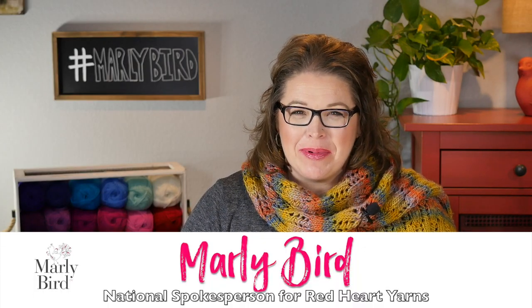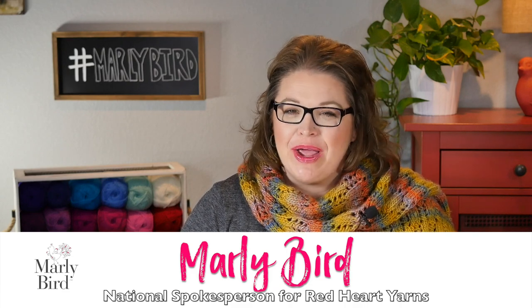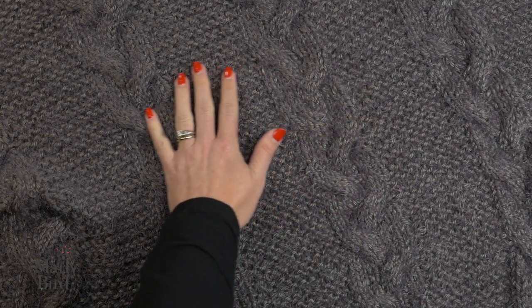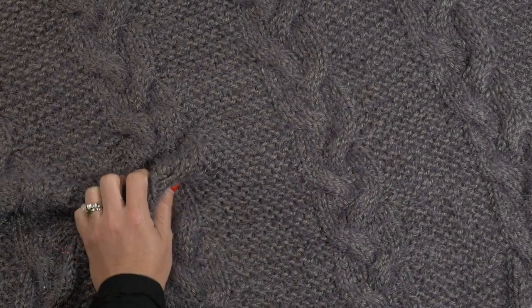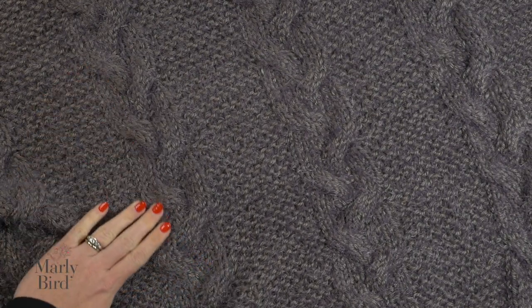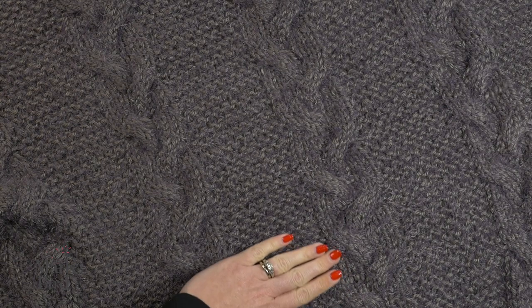Hello and welcome to the Marleybird YouTube channel brought to you by Red Heart Yarns. In this video, I will show you how to make this beautiful braided cable knit throw using the brand new yarn by Red Heart called Hygge. You will fall in love with this most wonderful soft yarn with a soft furry texture. Not only will you love knitting with this bulky weight yarn, you'll enjoy wrapping yourself up in luxury.